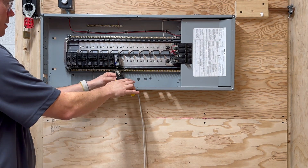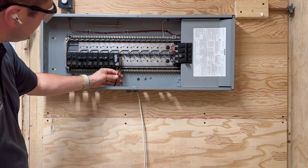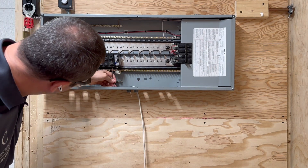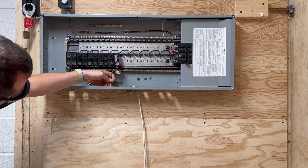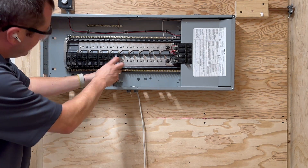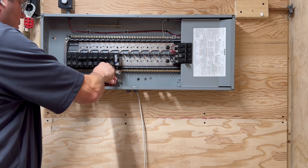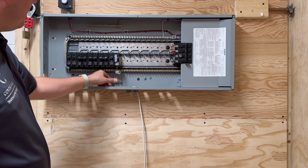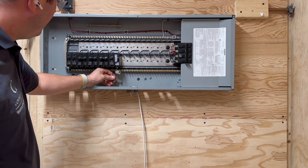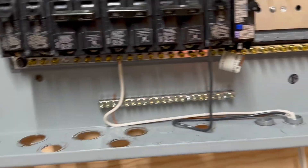Hold your thumb there where you need to cut it, strip the wire, and then you'll be able to stick the wire in the bottom of the breaker just like this, and tighten that up. You should only be using a red Robertson to tighten up that breaker — anything else can potentially damage the breaker itself.